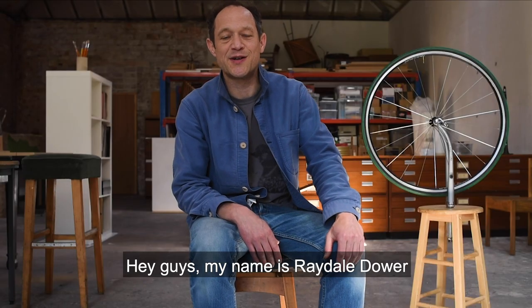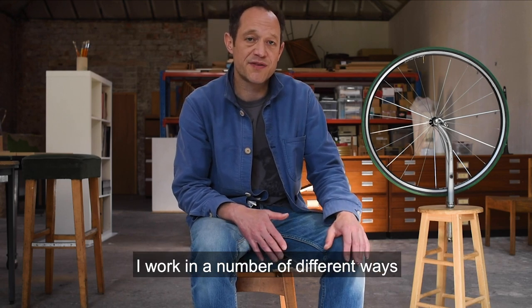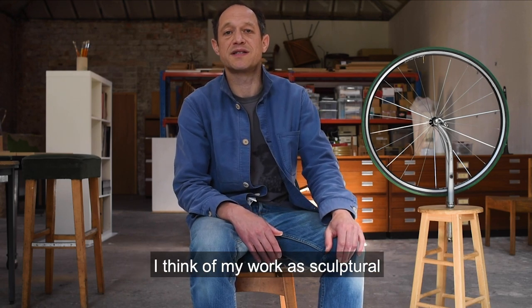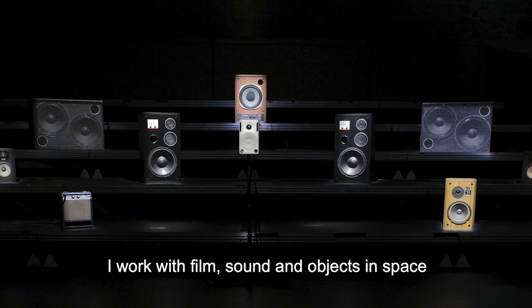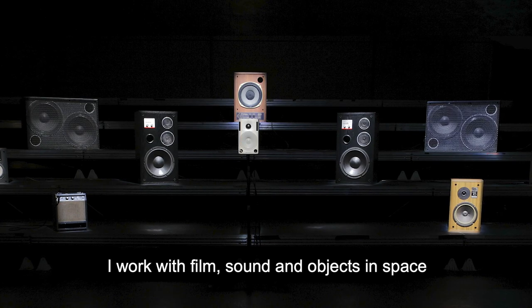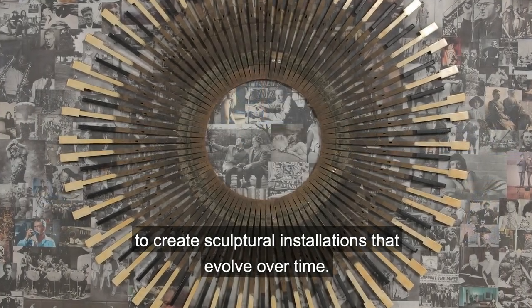My name is Ray Dale Dower. I'm an artist and a musician. I work in a number of different ways. I think of my work as sculptural but I don't always make sculpture. I work with film and sound and object and space to create sculptural installations that evolve over time.